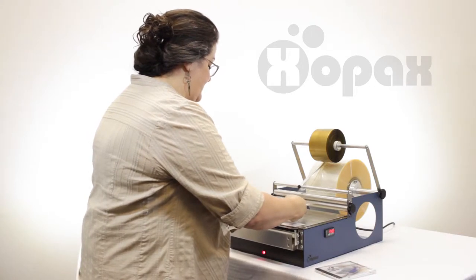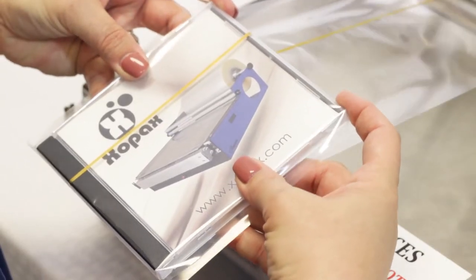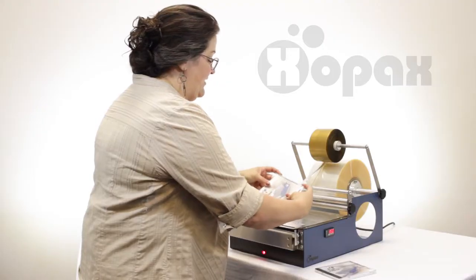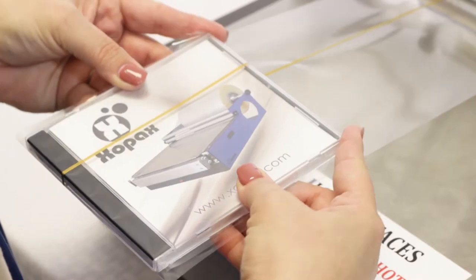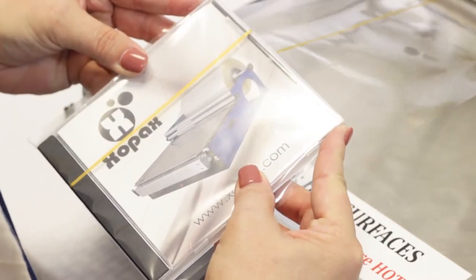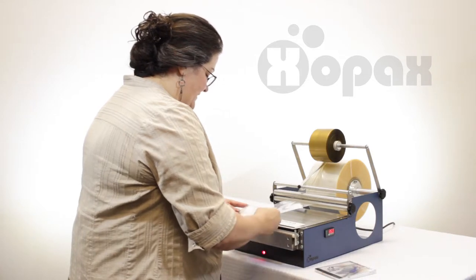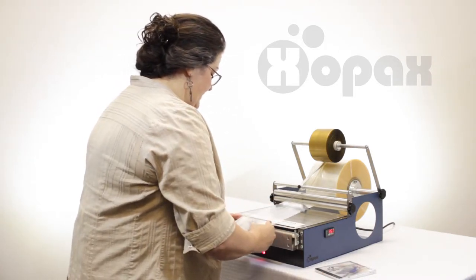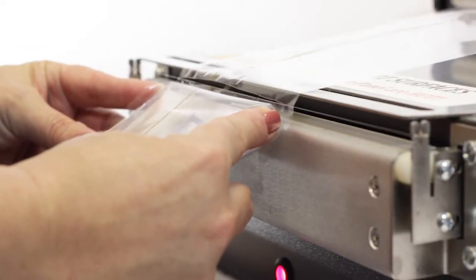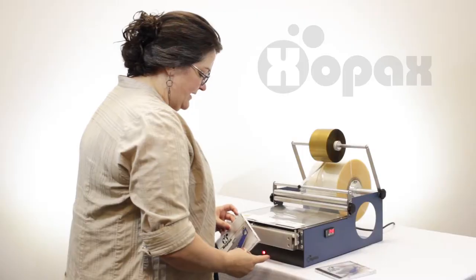So once again I'm centering this, and then with that top edge I'm going to use my index fingers to fold that over. My fingers are going to be in the way of the heat panel so I'm just going to slide those off to the side. I'm still holding that in place and now when I bring this over I'm going to drop this end of the case down. I'm going to make sure my gold tape is centered in the fork and then just bring it across and seal.